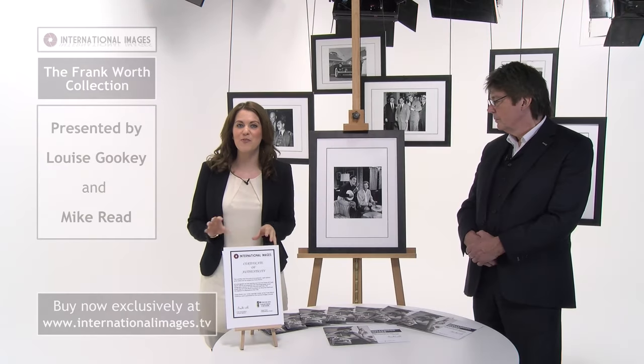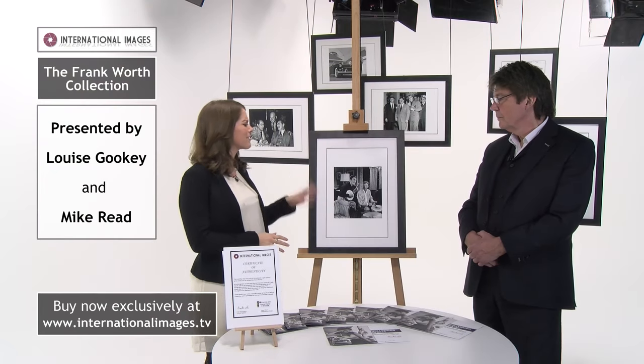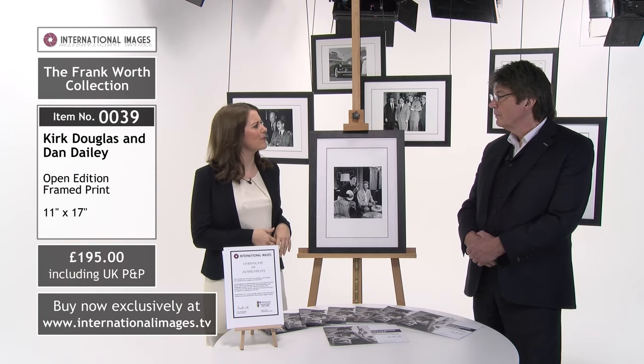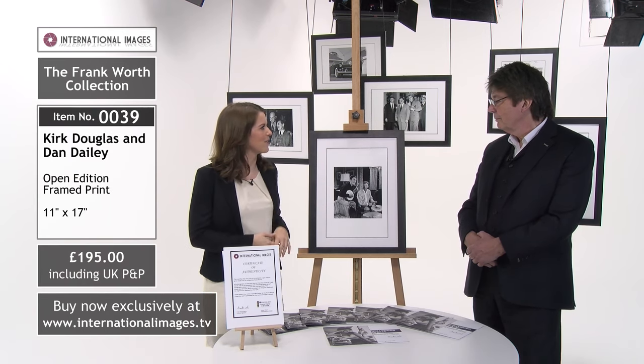Here at International Images we're looking at the Frank Worth collection — we've got another stunning photograph behind us. But Mike, before we talk about this, can you tell us a little bit about Frank Worth and where these photographs came from?